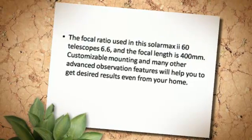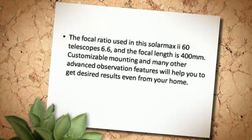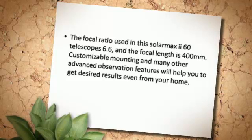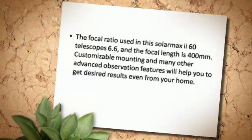The focal ratio used in this Solar Max 60 telescope is 6.6, and the focal length is 400 mm. Customizable mounting and many other advanced observation features will help you to get desired results even from your home.